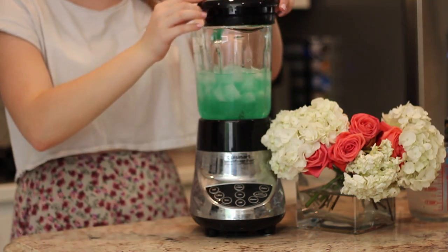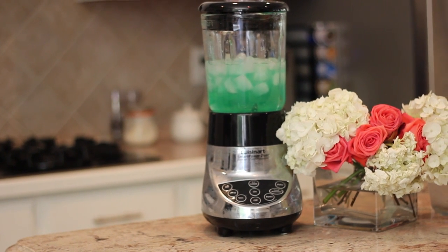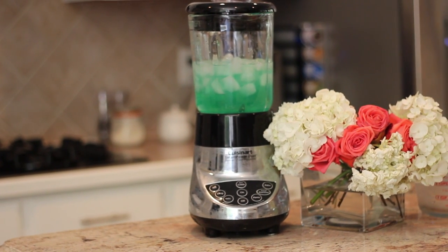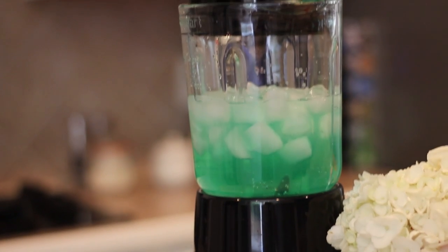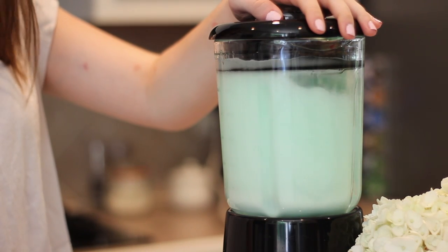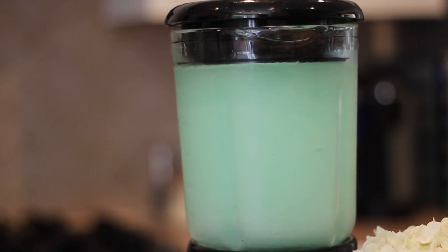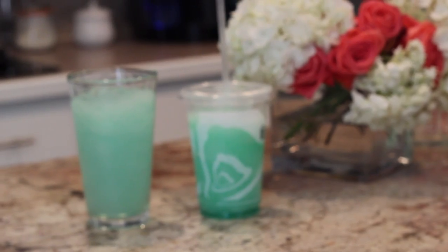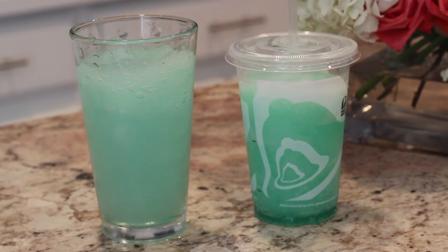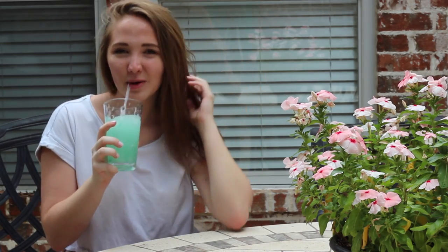I would suggest filling it with as much ice as possible — just chuck all the ice you have into the blender, because it'll give you the consistency of a normal Baja Blast. I ended up adding a lot more off camera so it looks normal, but the amount I put in on video would not be enough. And there you go — it was that easy! And here I am outside enjoying my Baja Blast.